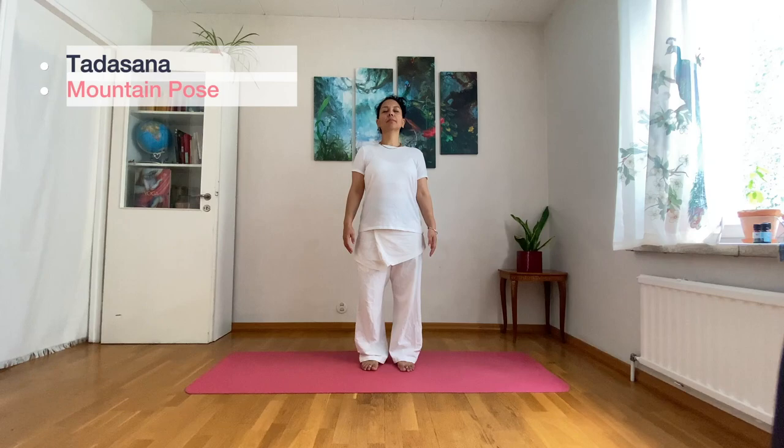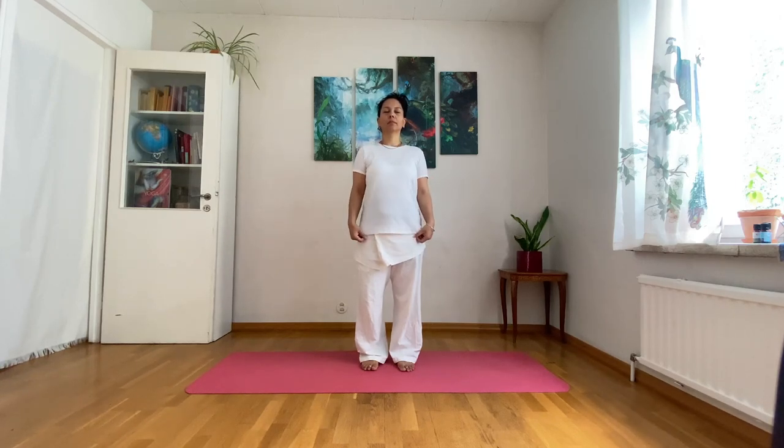This is a very slow pace session. Let's start in Tadasana for about six to eight breaths to ground and center into the now.